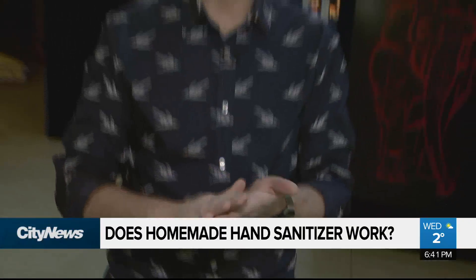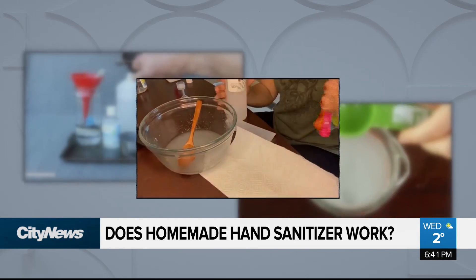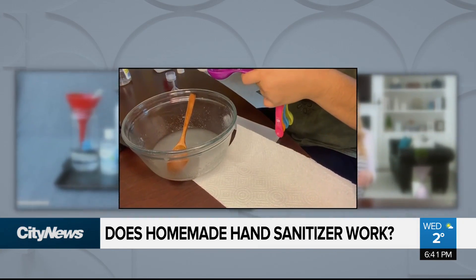This is being considered to be liquid gold in many cities. A lot of pharmacies and stores sold out of liquid hand sanitizer as fear of COVID-19 spreads. But did you know you can make your own? Hundreds of how-to-make-your-own hand sanitizer videos are popping up online as supply of the factory-made version begins to dwindle.